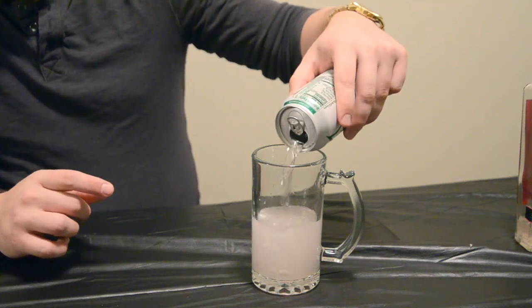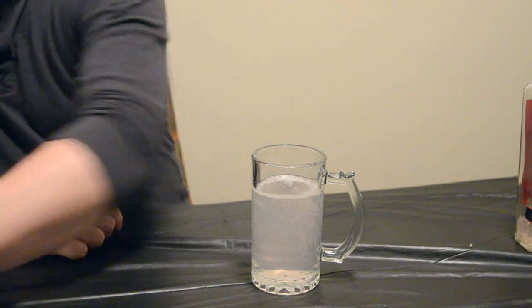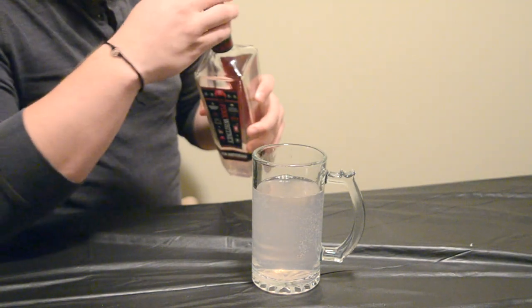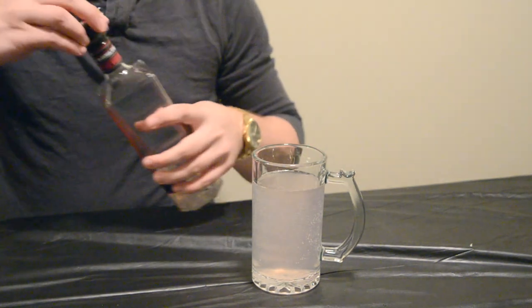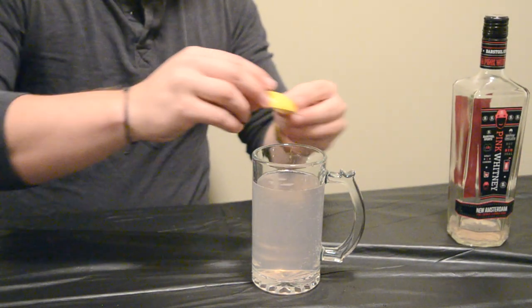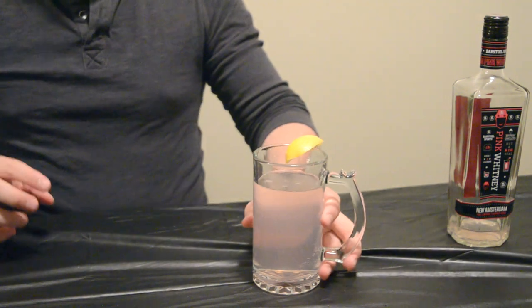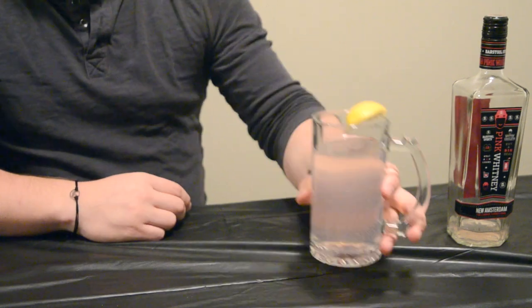Fill that up with Sprite, and I might put a little bit more Pink Whitney in — there we go. Then grab your lemon and garnish with a lemon. And that's your second way to mix a Pink Whitney. So there we go — two different ways you can mix your New Amsterdam Pink Whitney. If you liked this video, don't forget to give us a thumbs up, comment, and make sure you subscribe. Thank you very much for watching.